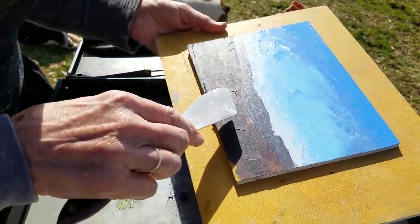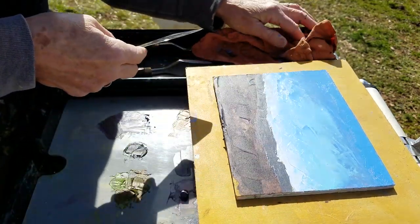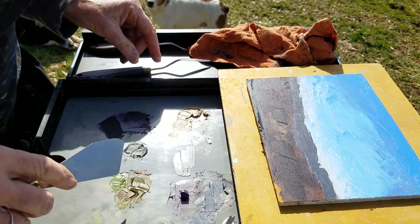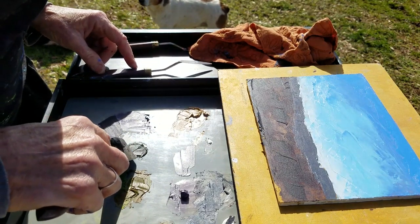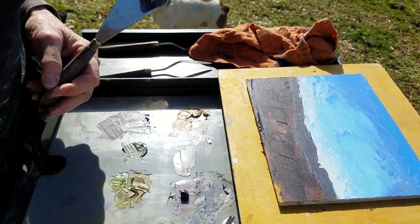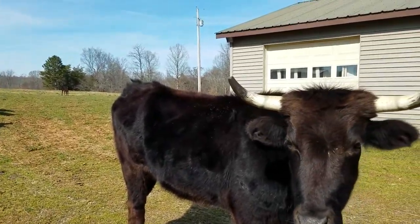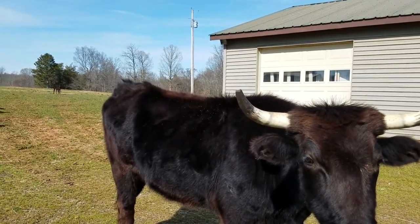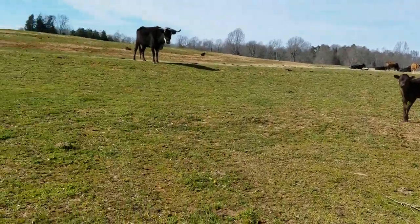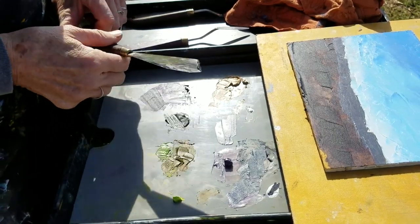The foreground looks a lot darker, of course, than it really is, but we're going to fix that. I'm going to take some of this green — it's got just a little bit of green. I've got a visitor — here she is. She's saying, what's going on, what's happening here? We're painting, my dear, don't worry about it. So, back to the painting.